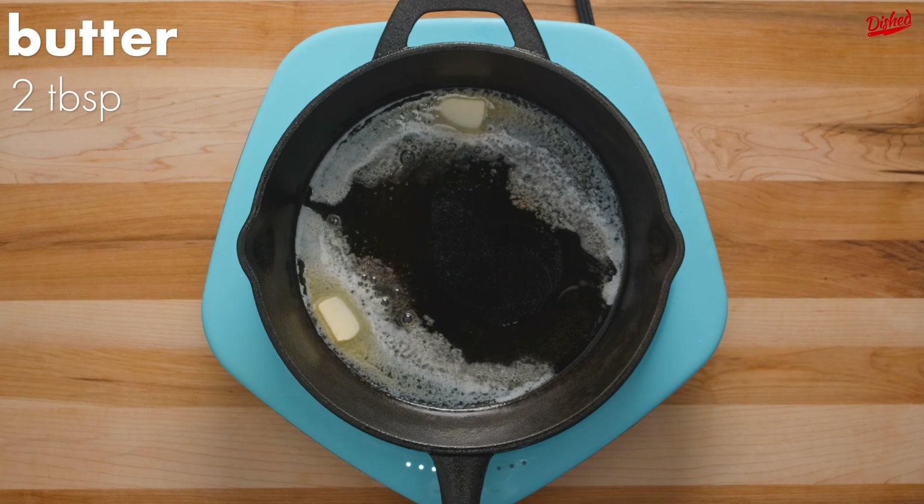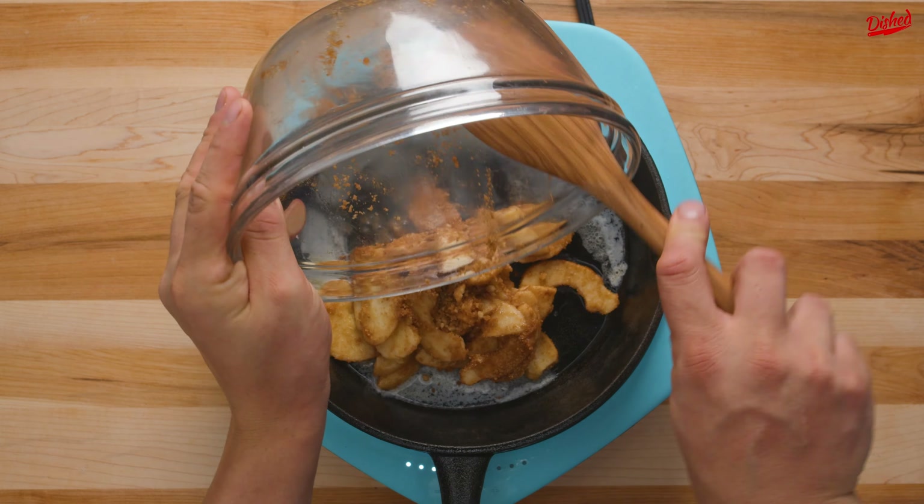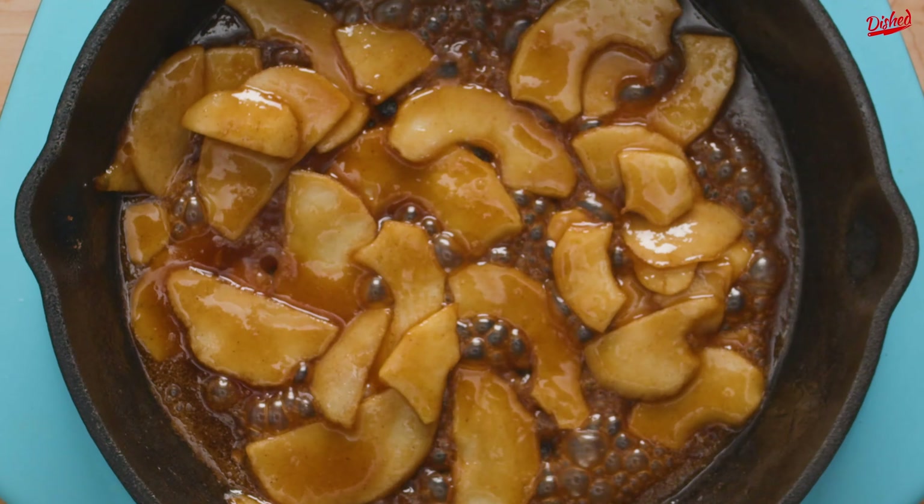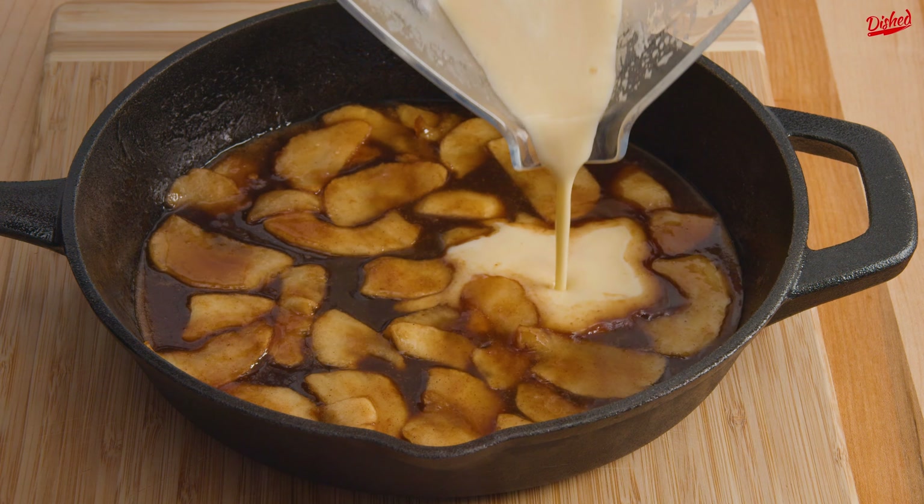Heat a cast iron skillet over medium high heat and add 2 tablespoons of butter. Once the butter is melted, pour in the apples and cook until they're soft and the sugar has caramelized. Remove from the heat then pour the batter evenly over the apples.